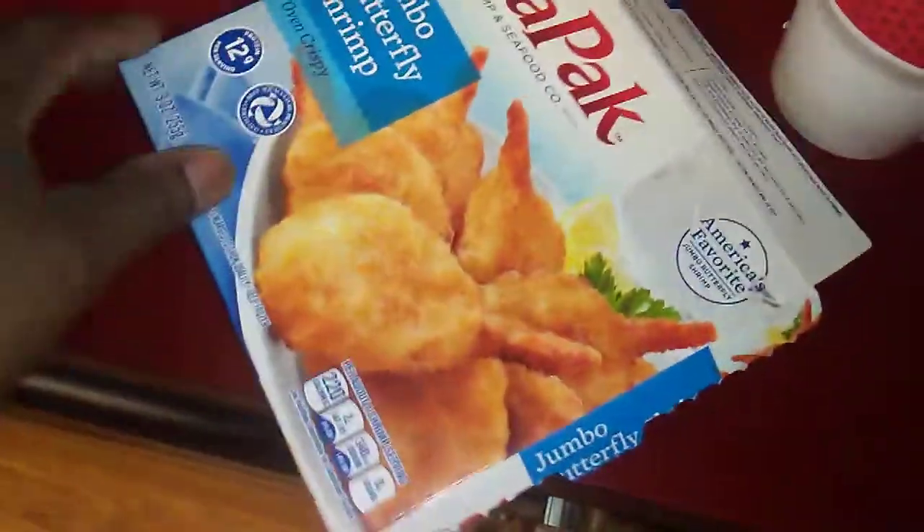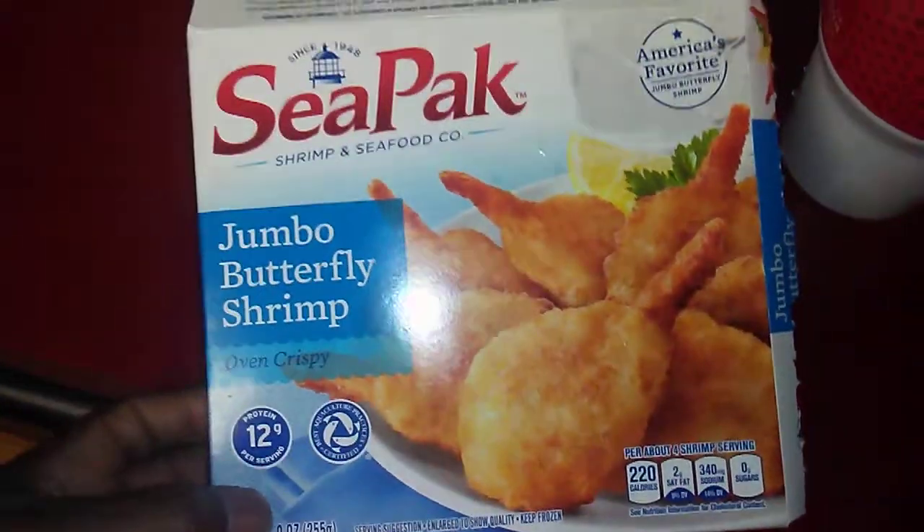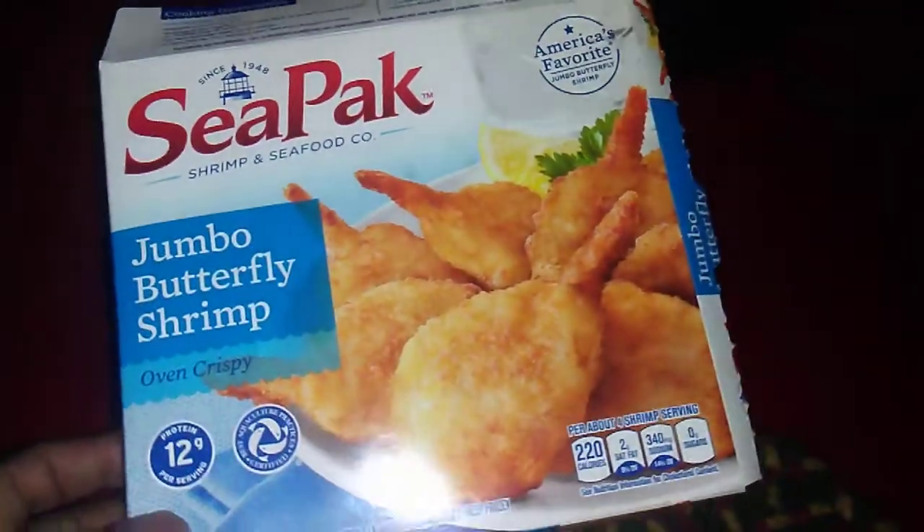Hey, what's up guys? Today cooking jumbo butterfly shrimp in the air fryer. I already got it going — it has a shrimp setting, as you can see there's a little shrimp icon.